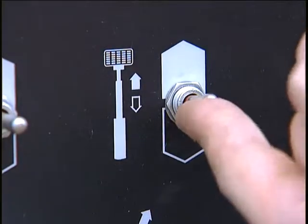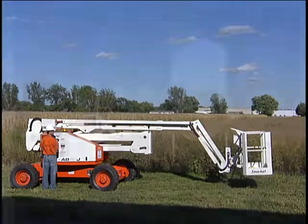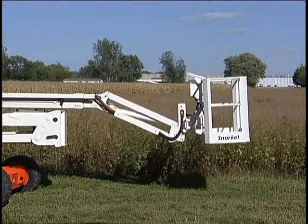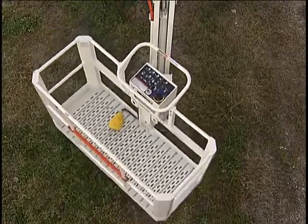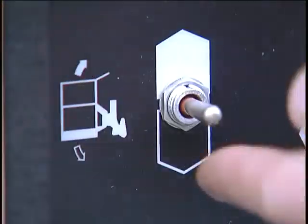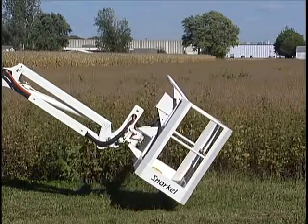When the boom extension switch is moved to out, or extend, the telescoping boom tip extends. Moving the switch in the opposite direction retracts the boom. The jib boom switch up position moves the jib up. Down moves the jib in the opposite direction. On AB50 and AB60, moving the platform rotate switch to clockwise rotates the platform clockwise as seen from above. The counterclockwise position moves it in the opposite direction. UNO has manual rotation. Moving the platform level switch to up tilts the platform floor upward or away from the ground, and down tilts the platform floor downward toward the ground.